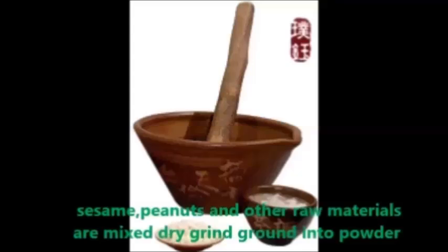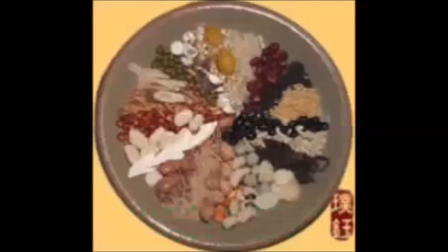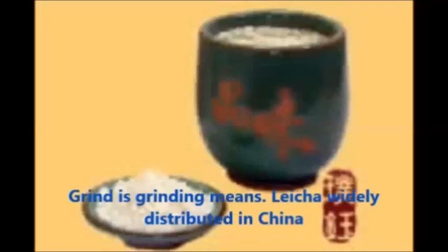To prepare the tea, sesame, peanuts, and other raw materials are dried and ground into powder. Then tea leaves are added and the mixture is ground and mixed together.